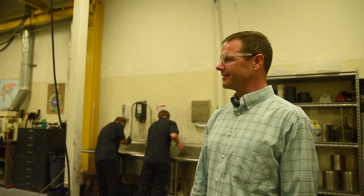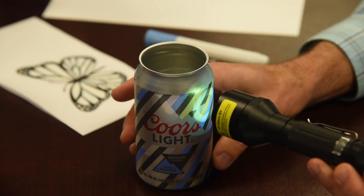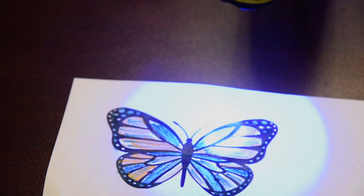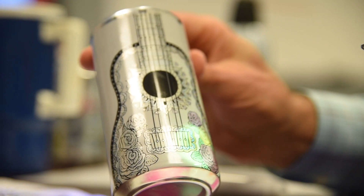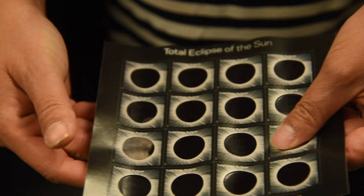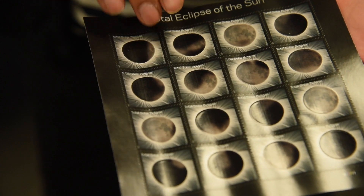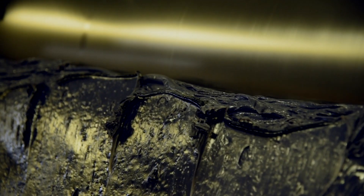Thermochromics are heat-sensitive materials — inks and coatings are our primary product line. Light goes on, sunlight does this to our product. In the case of the US Postal Service, the stamp application for the Eclipse is a thermochromic black that hides a message.